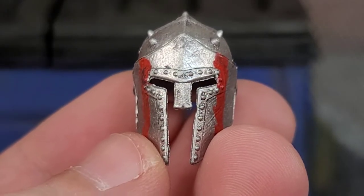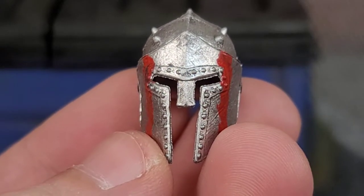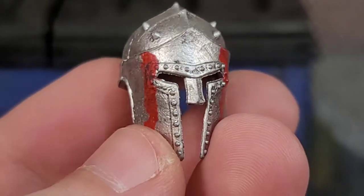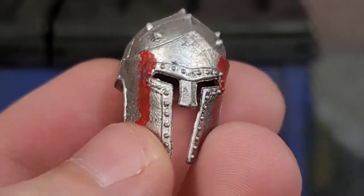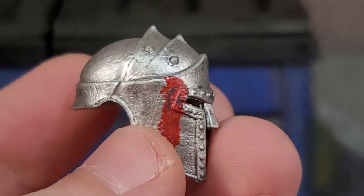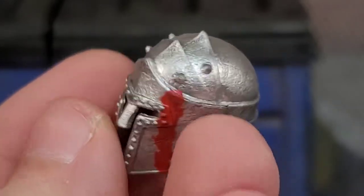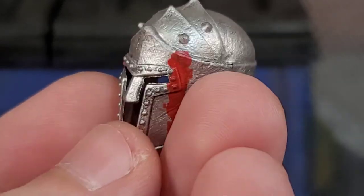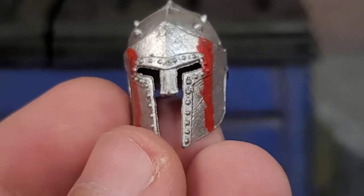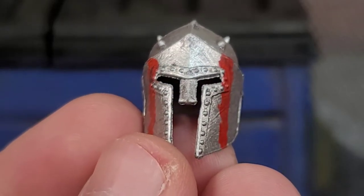Now my favorite piece that Carrack comes with — and it's honestly one of the more important pieces to identify Carrack as Carrack — is his Spartan helmet. It's got all these sculpted-in rivets, blood smeared on each side, slices, and battle damage. It looks awesome with the little spikes on the top. Definitely a very badass and intimidating style helmet. To see this dude just charging at you with an axe and a knife wearing this helmet would definitely have some intimidation factor.